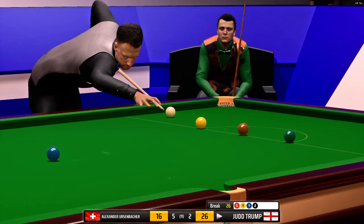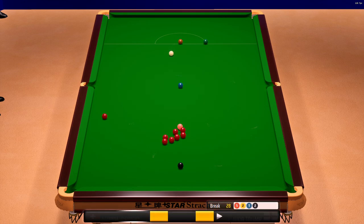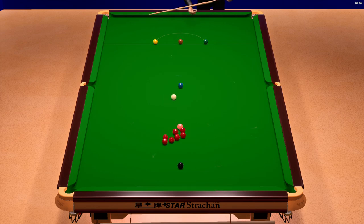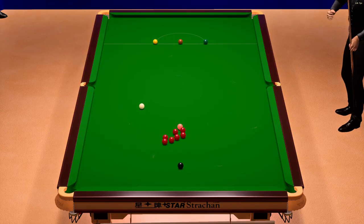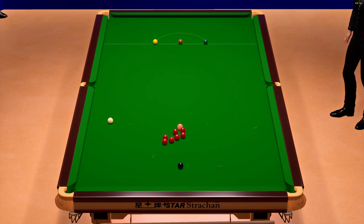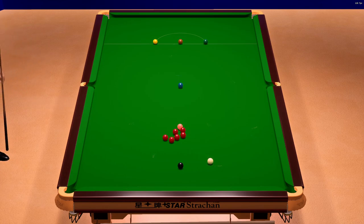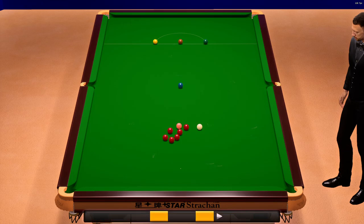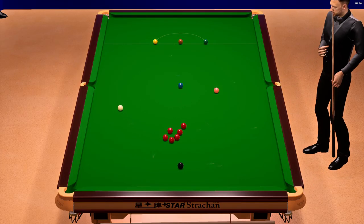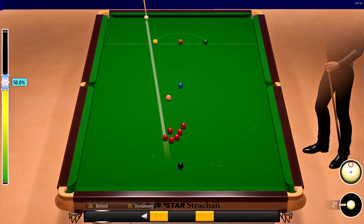He's lining this up into the right middle pocket — tremendous pot. He's right on top of his game at the moment. Twenty-eight. He's looking to pop this into the left corner pocket. That's a great pot. What a wonderful pot. Twenty-nine. Thirty-four. Thirty-five. Would you believe it? Judd Trump, forty-two.